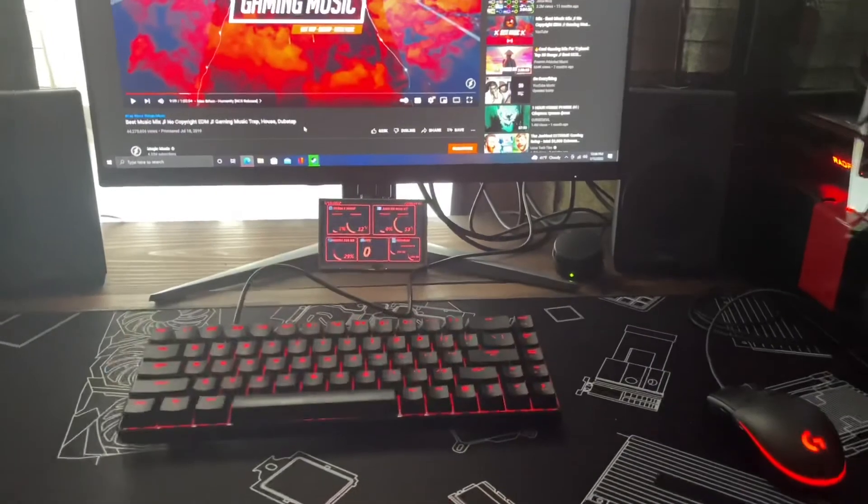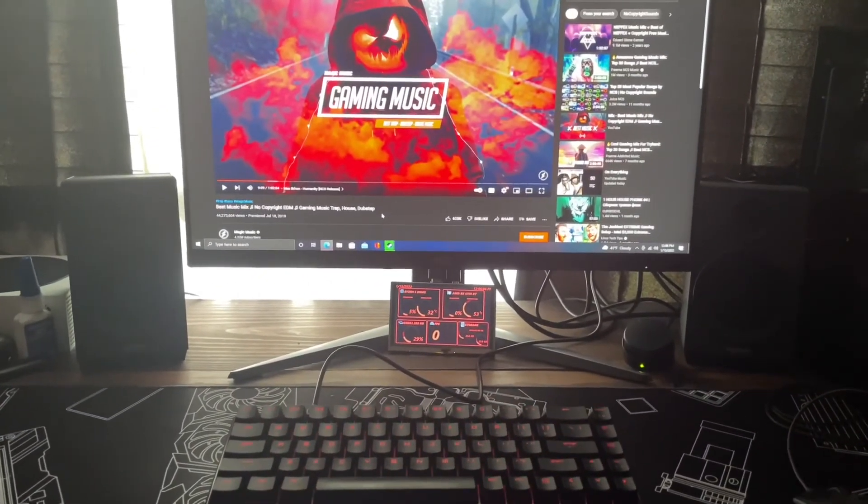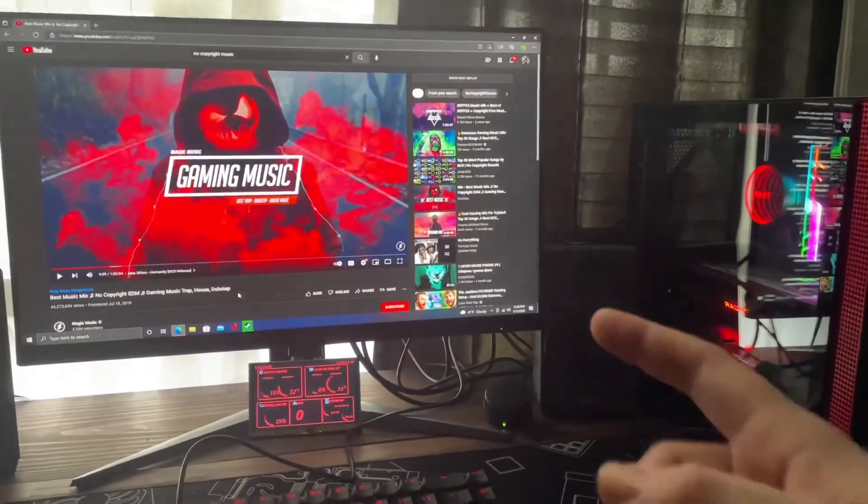But yeah guys, this is just a quick unboxing and a sample of the speakers. Hope y'all enjoyed it — if it helped you out let me know in the comments. Like, comment, subscribe — be cool guys, thanks for watching.